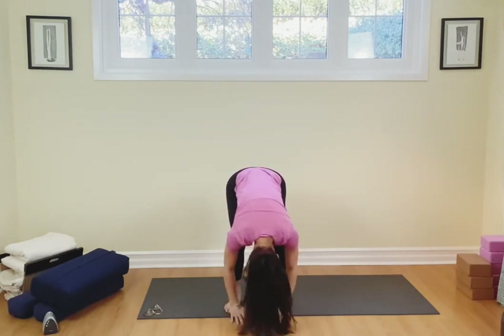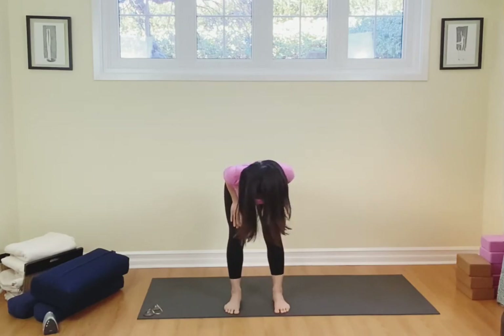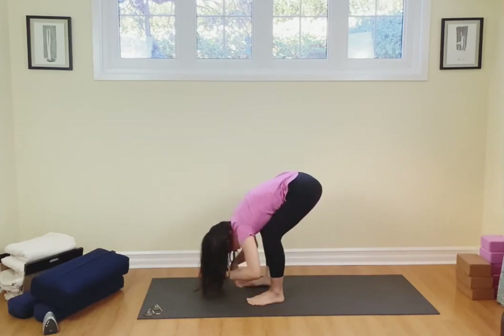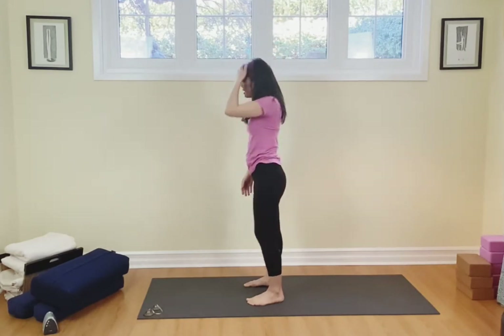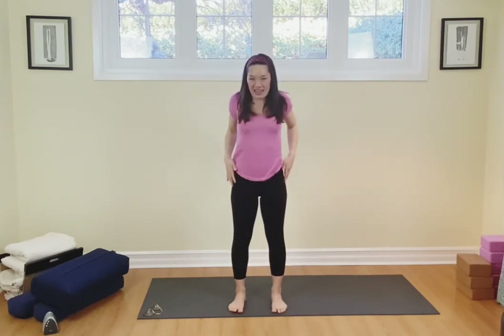Breathe out for a nice bend forward. Come on up to a flat back here, breathing in. Come down to the toes, breathe out, then inhale, take your arms all the way up, reach up to the sky and then exhale, take your hands down. I want you to roll out those shoulders, breathe in and out, in and out.